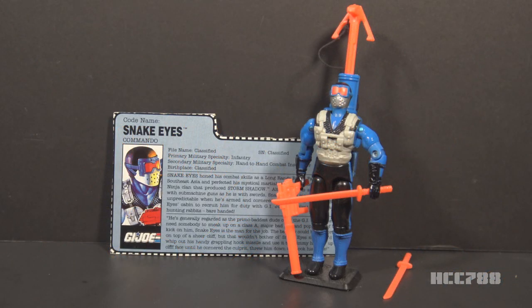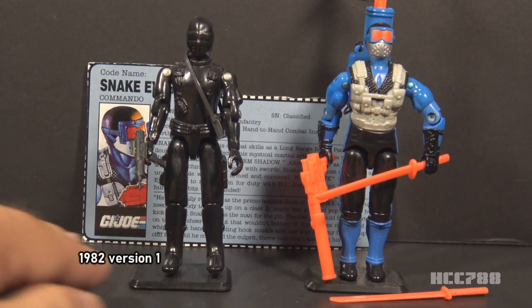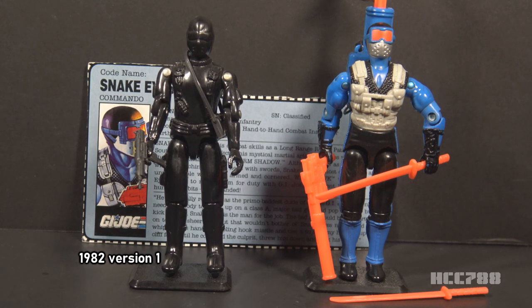Believe it or not, this is Snake Eyes, G.I. Joe's Commando, from 1991. This figure was introduced in 1991 and was available in that year only — it was discontinued for 1992. This is the fourth version of Snake Eyes in the vintage line. There were six vintage versions of Snake Eyes in total. Version 1 of Snake Eyes was introduced in 1982 with the first wave of new G.I. Joe figures when the line was relaunched that year.